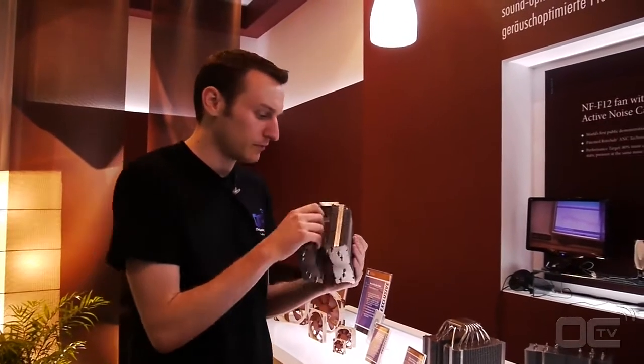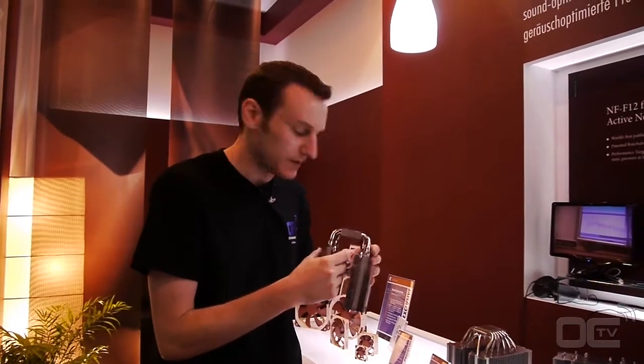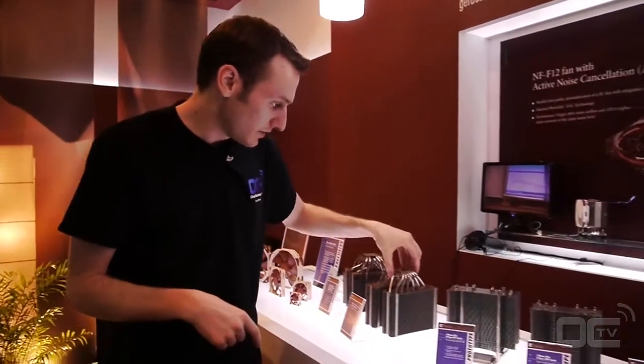So that's still a prototype. They plan to have that on the market for maybe around September, back-to-school time.